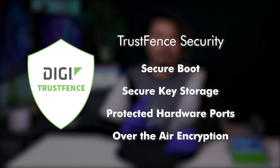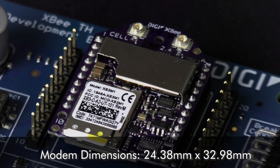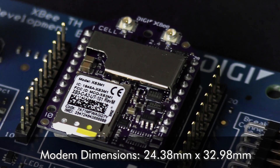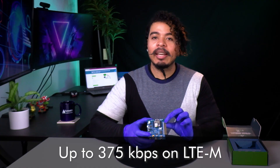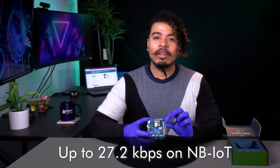Features include secure boot, secure key storage, protected ports, and over-the-air encryption. The modem's dimensions are 24.38 mm x 32.98 mm, and it has speeds up to 375 kbps across LTE-M and 27.2 kbps across NB-IoT.